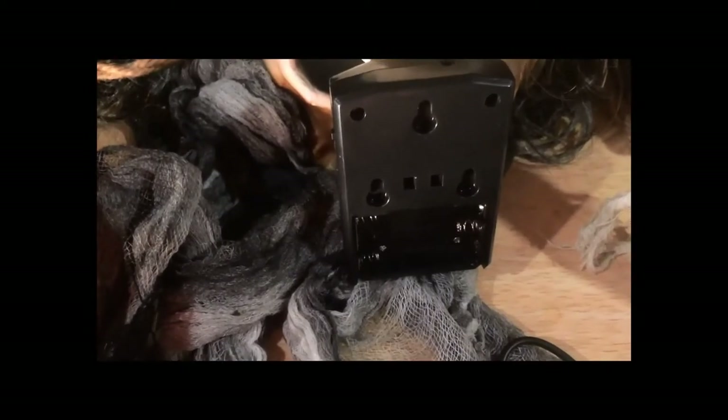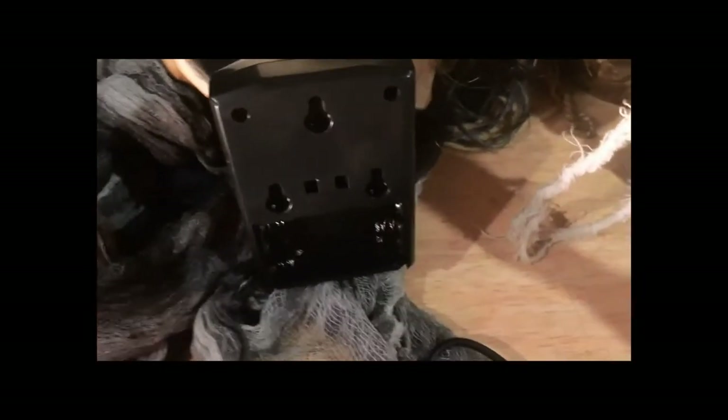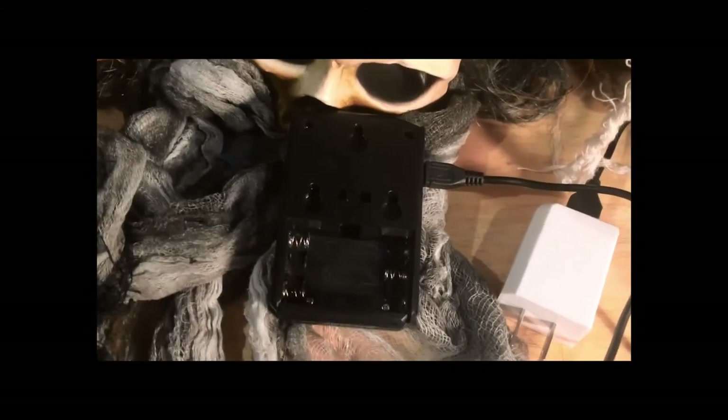If you don't want to use batteries, you can use a 5-volt 1A USB charger with the micro USB cable. Make sure the batteries are removed before you use the charger.